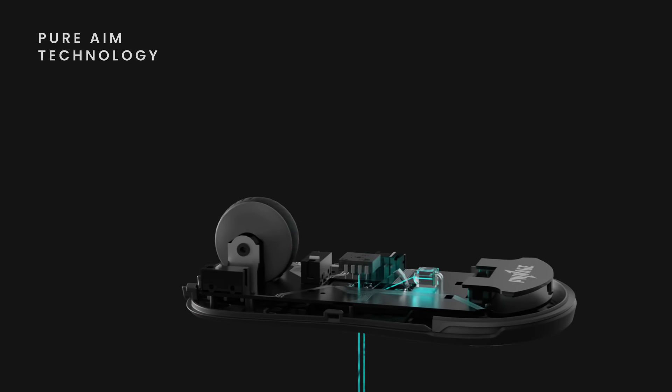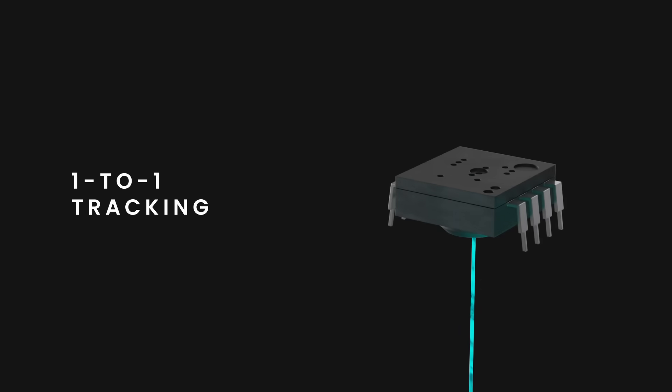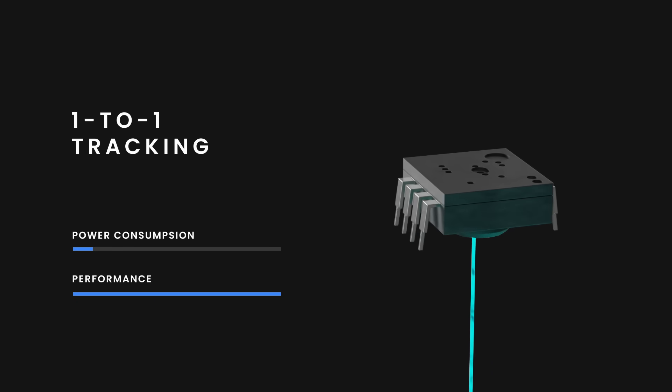Pure aim technology — the Ultra Custom utilizes a flawless sensor for one-to-one precision tracking, and is optimized for low power consumption without sacrificing performance.